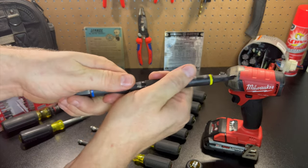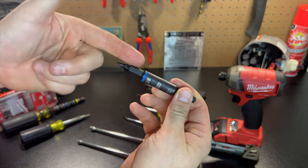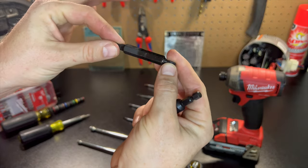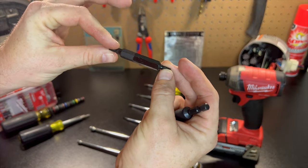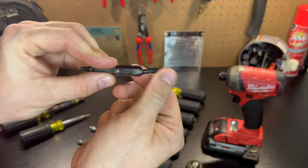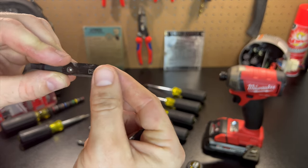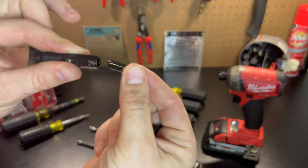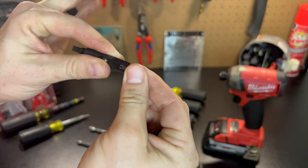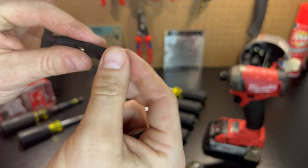Obviously same thing on the other side — you've got that 5/16ths, double-sided bits. It's got this little symbol here that's laser etched — I guess it's supposed to be like their magnetic symbol. It comes with one standard bit, and as you can see this holds the magnet, so it just snaps in there.